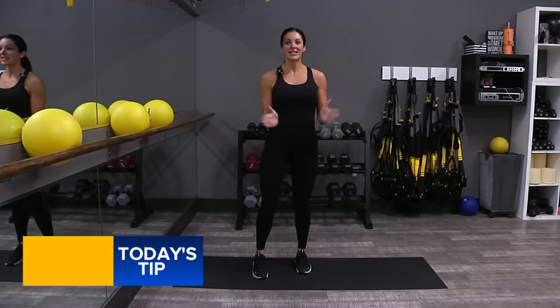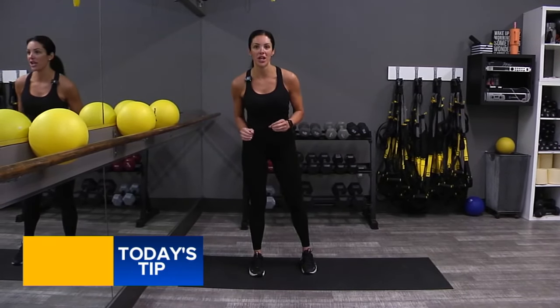Hi everybody, it's Toshana at SoulBeat Studio with Action News' fitness tip. Listen — no challenge, no change.